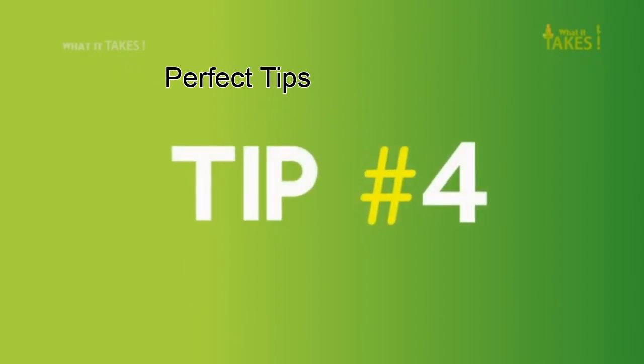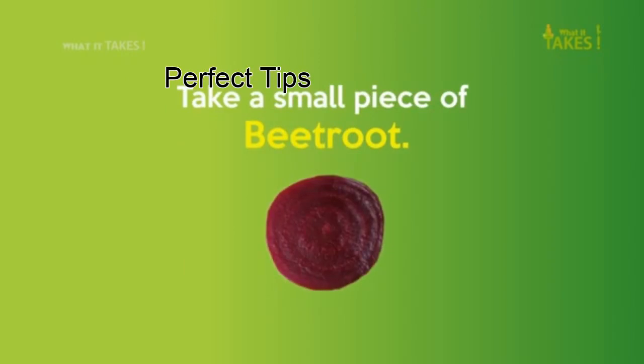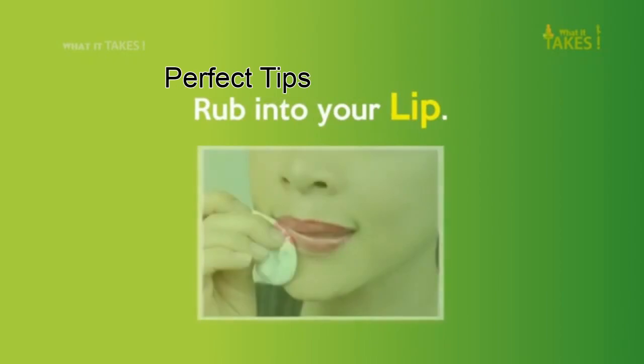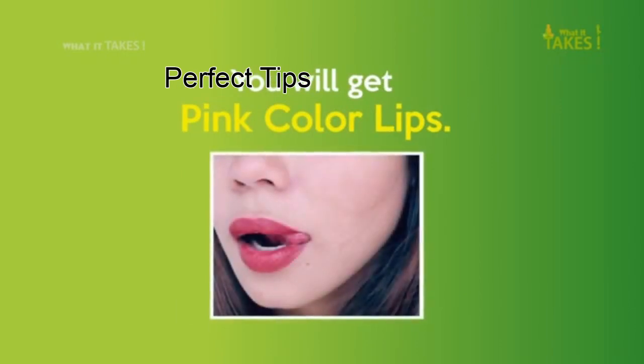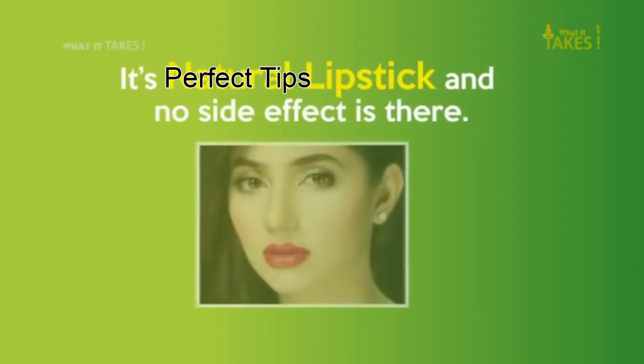Tip 4: Take a small piece of beetroot and rub it into your lips. You will get pink color lips. It is a natural lipstick and there is no side effect.